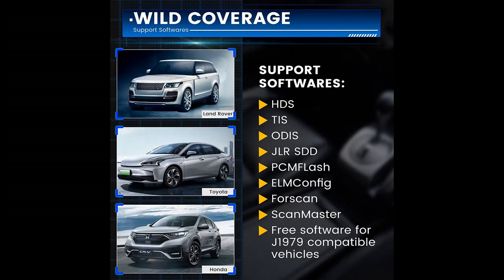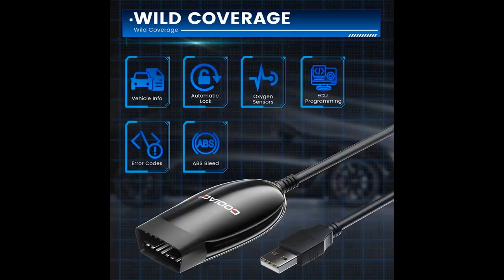Why choose the Godiac J2534 and ELM 327 OBD2 USB adapter? Here we introduce some reasons why you should choose it.